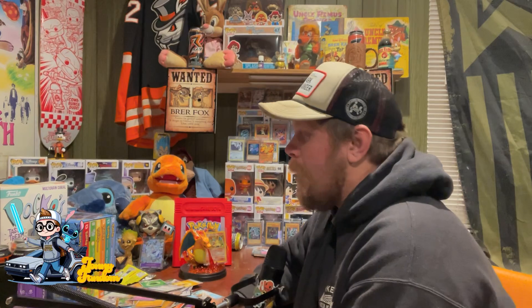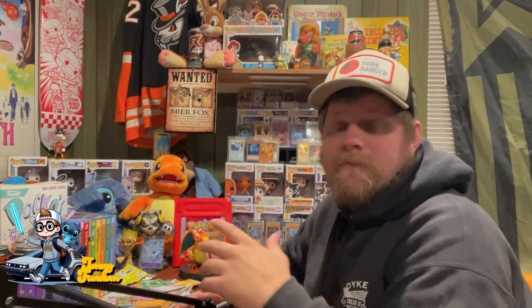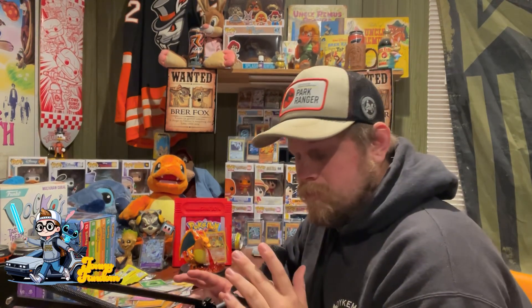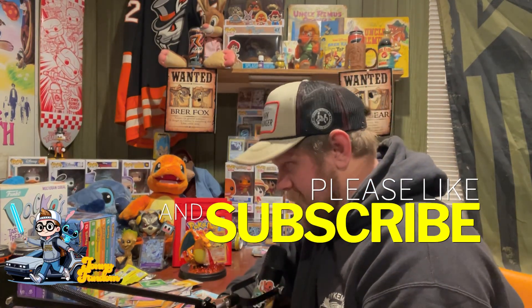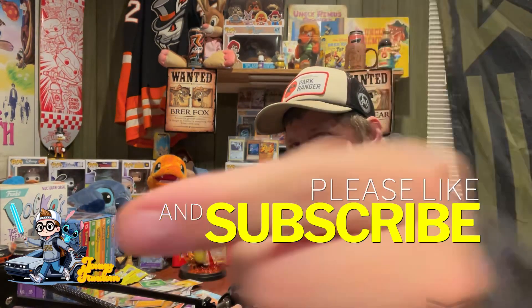Comment down below if you want to see me do more unboxings. I also do Disney, Harry Potter, One Piece, Pokemon, theories and discussions — go check out those videos as well. I do have a One Piece unboxing coming up so keep an eye out for that. If you like music and want to hear funny fandom music, go check out my music on Apple Music, Spotify — anywhere you get your music, just search Nerd Revolution spelled N3RD. There's a song in there about Misty — it's very inappropriate. Hit the subscribe button and I'll see you guys next time.